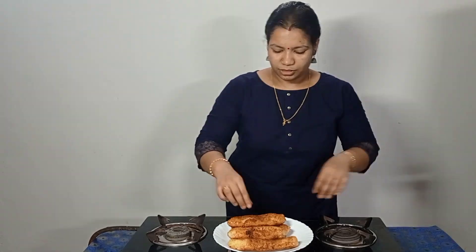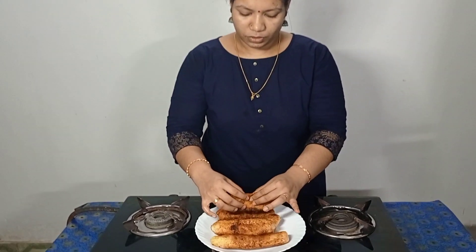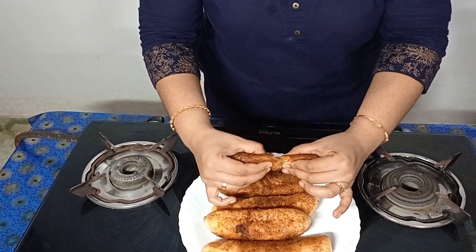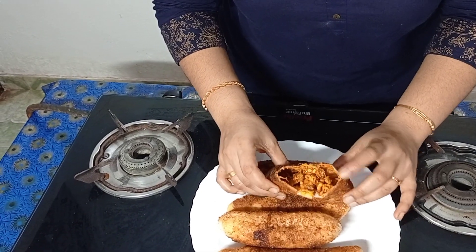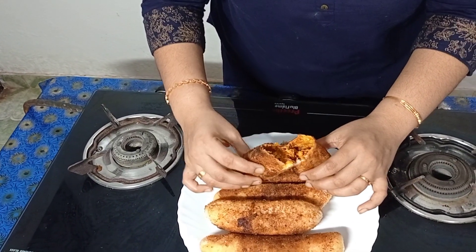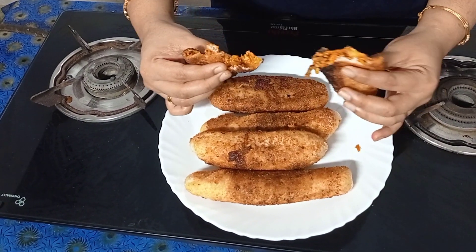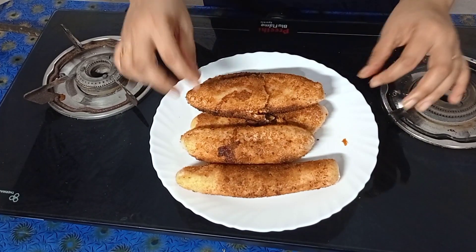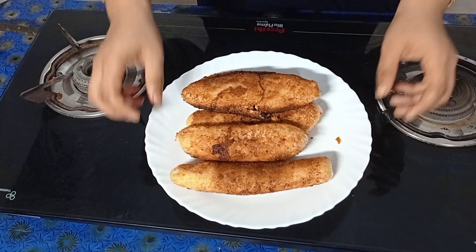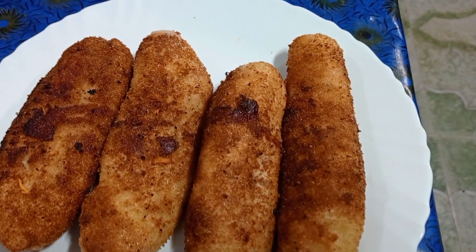I will add the chicken roll. The chicken is coming. We will add the chicken roll — crispy. Let's try the chicken roll and try it again.